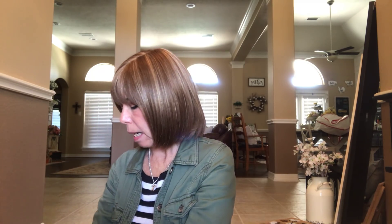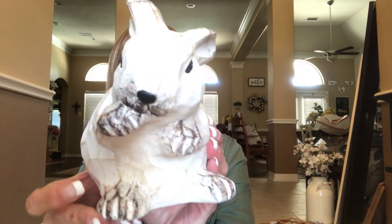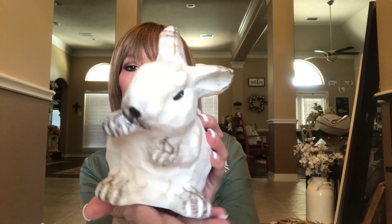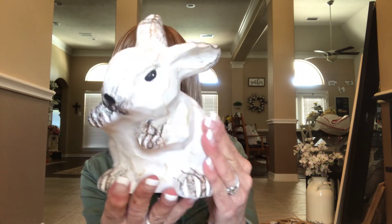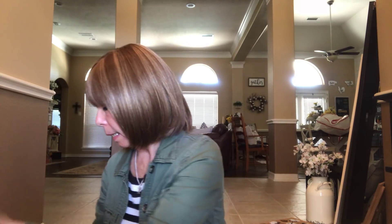I picked up another white bunny and these are so cute — look at how adorable he is! This one was $9.99 and it's ceramic. Look at how stinking cute he is — he's got this little hand up to his nose and he just sits like this. Isn't he just adorable? I should have picked up a couple more of these, they're so cute.